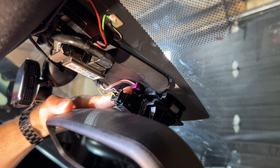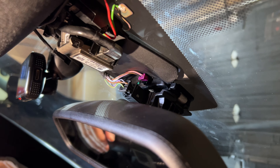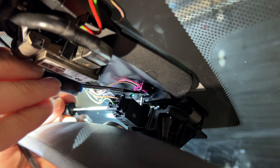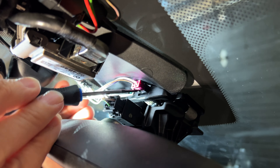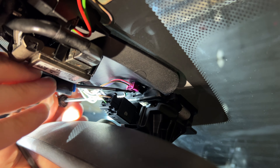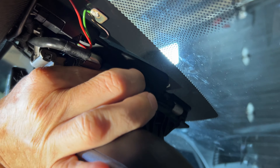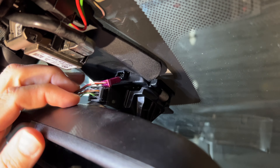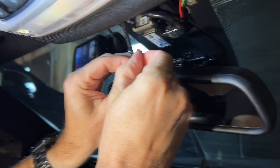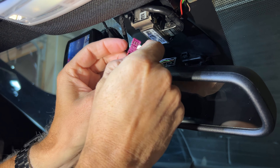I'm going to use a flat screwdriver and a pick tool and just pry this connector out before we put the wire tap into it. I'm using the flat screwdriver to put a little bit of pressure underneath the pin where the connector is, and then we should be able to pop it out with the pick tool. Okay, so we got the harness that we want to connect to. Let's double check our positive and negative — I believe it's the red one and the brown-black, but we'll double check.